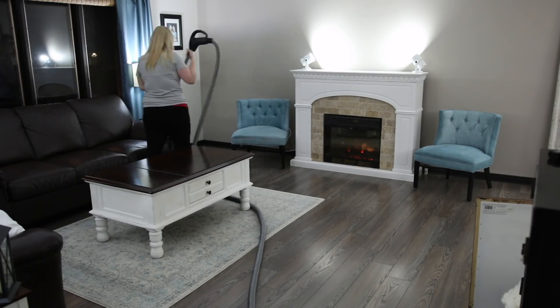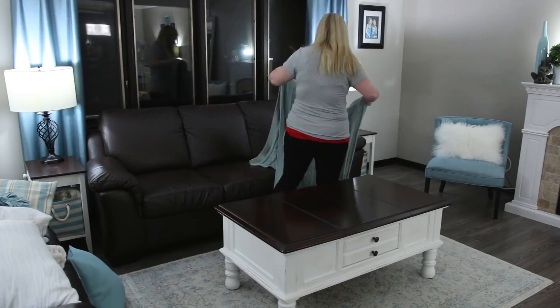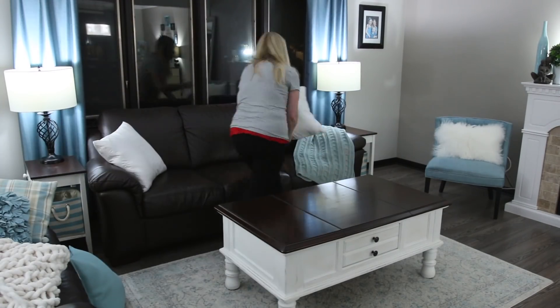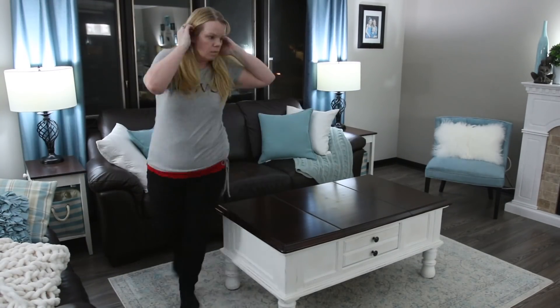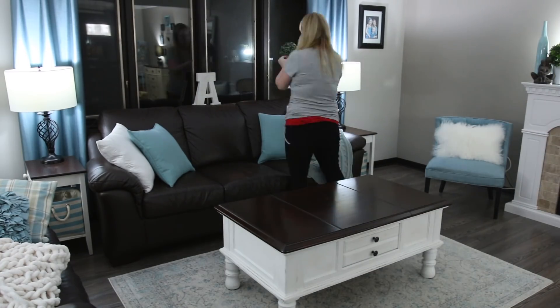Start your new year right with a fresh clean home. Another way to freshen your home is to change your decor a little bit — you don't even have to spend money. Rearranging furniture is a perfect way to freshen up and give your space a new feeling for the new year. I got a gift card and went to HomeSense — I had $60.